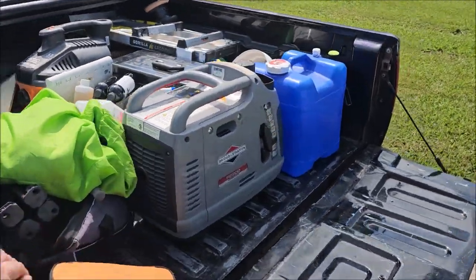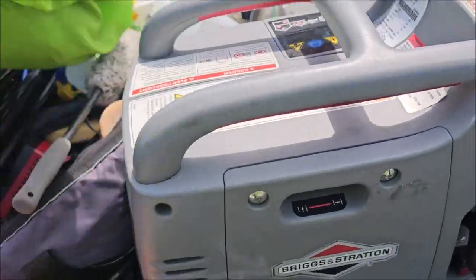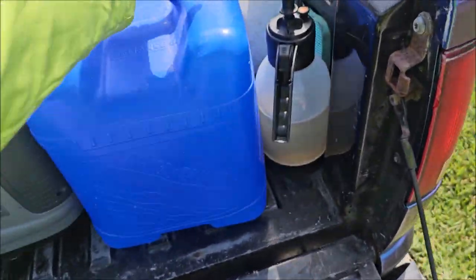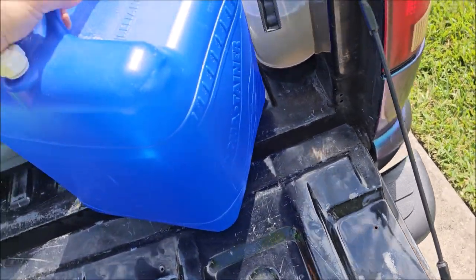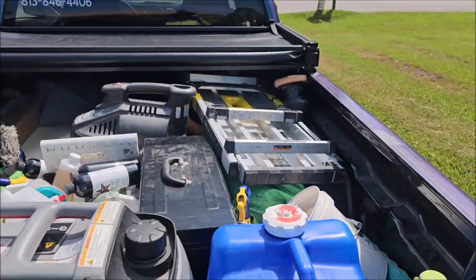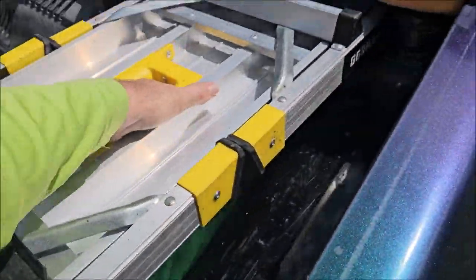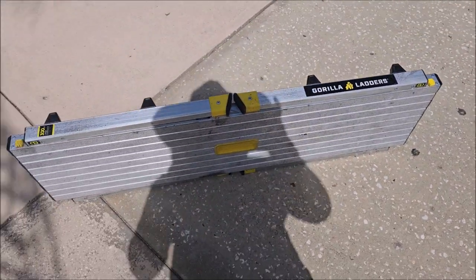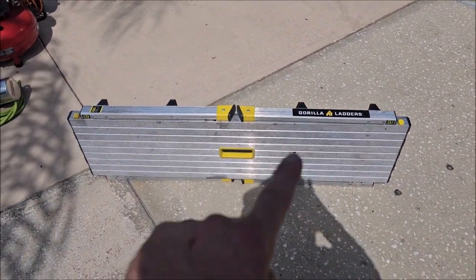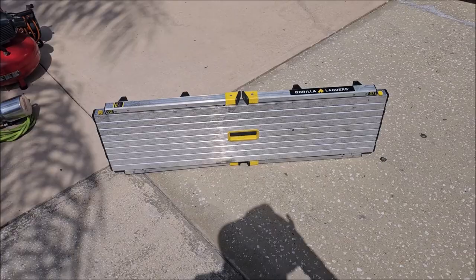This is not my usual setup — just a bunch of crap thrown in the car. I've got a generator, I think this is seven gallons of water. I don't use a stepladder anymore — I use this Gorilla Ladder deal, which is like $90 at Home Depot. Literally the Hart version at Walmart is the exact same thing with white accents instead of the yellow, and it's like 50 or 60 bucks.